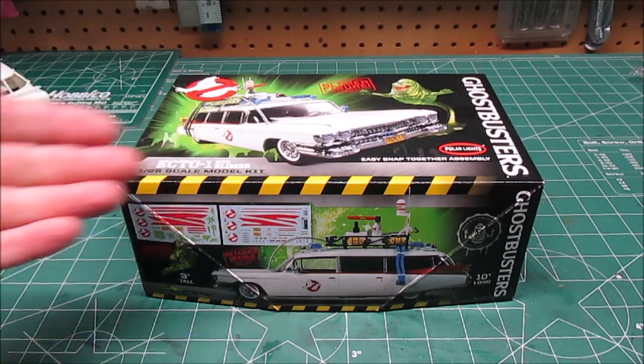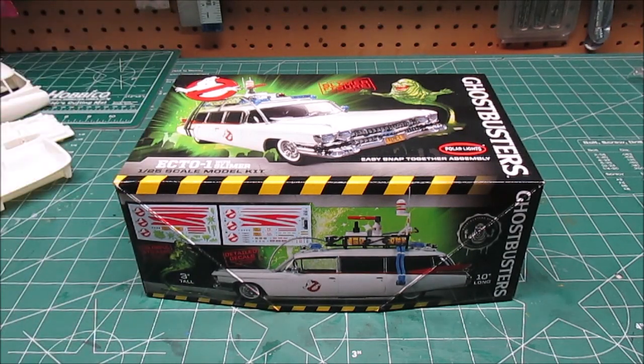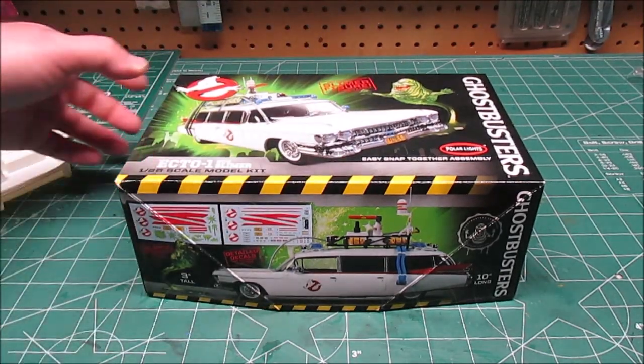Welcome back to the workshop. It's Halloween again! This year we're going to be doing the Ghostbusters 1:25 scale Ecto-1, with the new Slimer figure in it from Polar Lights.